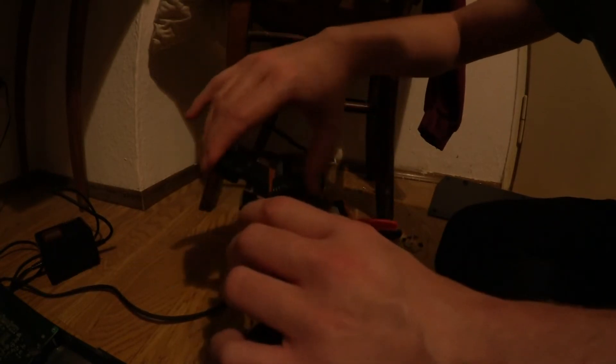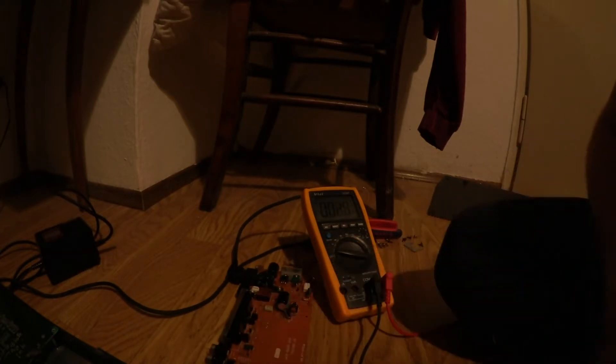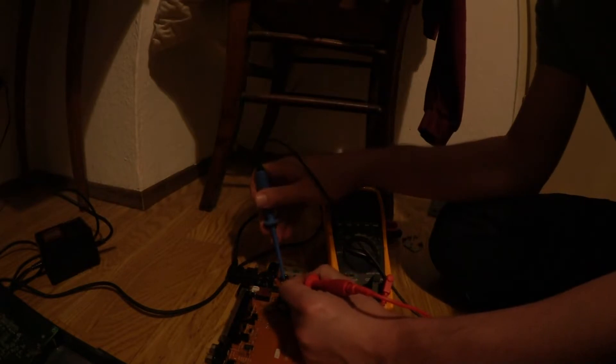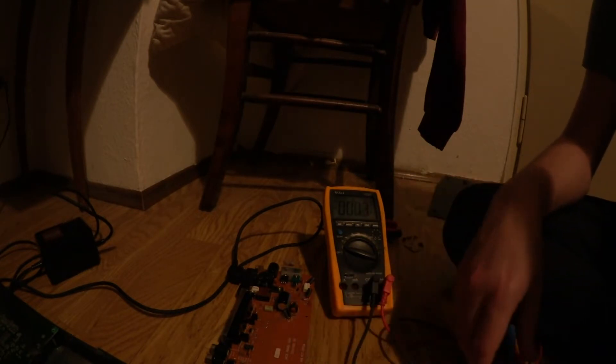Let's turn it on — hope you can see. We have our 12V input and now we have our 4.8V output. So that's the problem confirmed: we know we have a short on the big board and not on this little power board. We have to try and search for the short.